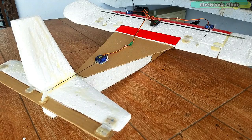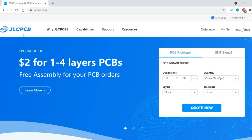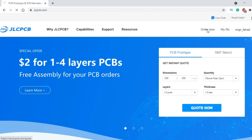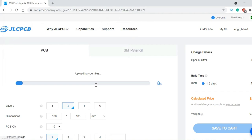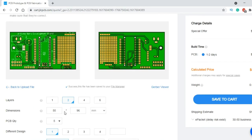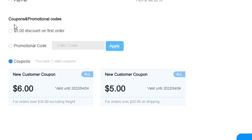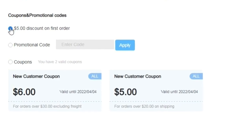This video is sponsored by JLCPCB. Feel free to visit their website JLCPCB.com to find out what awesome PCB and assembly services they offer, and to easily upload your Gerber files and order affordable, high quality PCBs quickly. New members also get a $5 coupon balance. So what are you waiting for? Go and get your first prototype order for free.